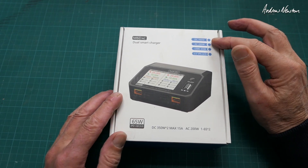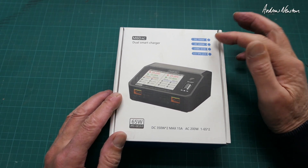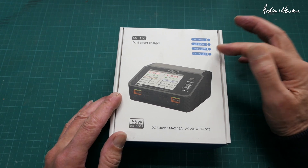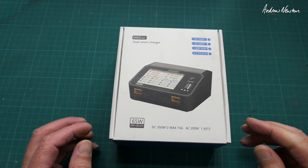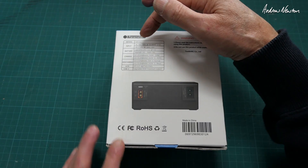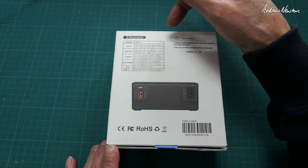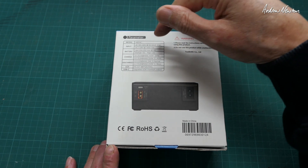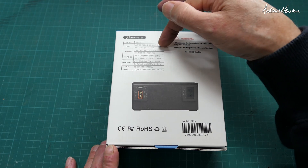In DC mode it provides 700 watts, AC 200 watts, and USB and USB-C 65 watts. We have a 3.5-inch IPS LCD screen, AC voltage 100 to 240 volts at 2.5 amps, and DC voltage 7 to 28 volts, maximum 30 amps.